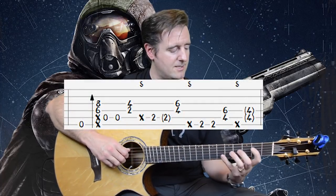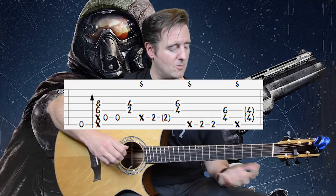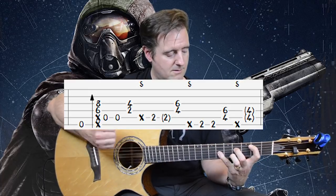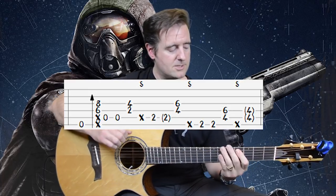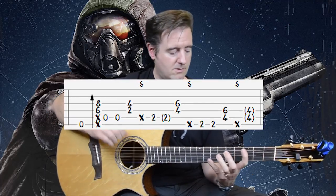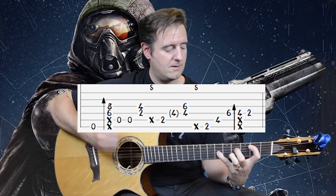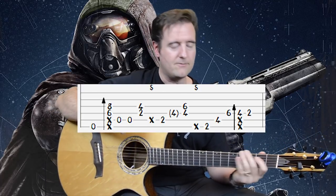Measure four, the last measure of the intro, is more of the same except he doesn't arpeggiate the B chord — he just does two double pumps on the low note and snatches the high part. It's up to you: you can arpeggiate it or do the double pump. John Mayer's brain is on autopilot when he's playing this stuff, but I like to hear the little innuendos he throws in from time to time. That is the intro.